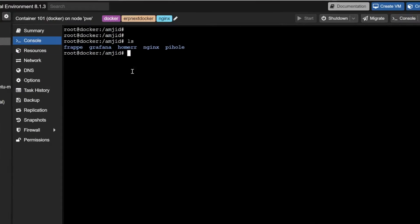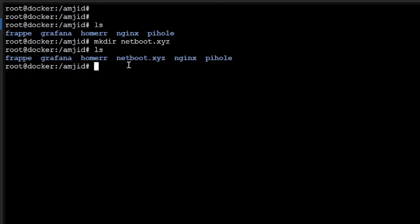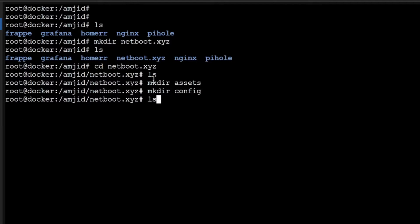My first step is creating a folder. In the root folder, I'll run mkdir netboot.xyz. Then I'll cd into netboot.xyz and create two more folders: one for configuration and one for assets. So I'll do mkdir assets and mkdir config. Now you can see these two folders are created inside the netboot.xyz directory, and I want the configuration to be stored in these two folders.